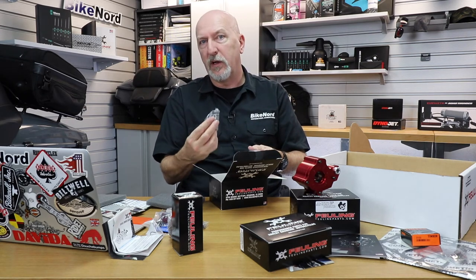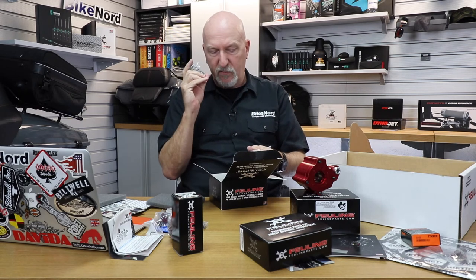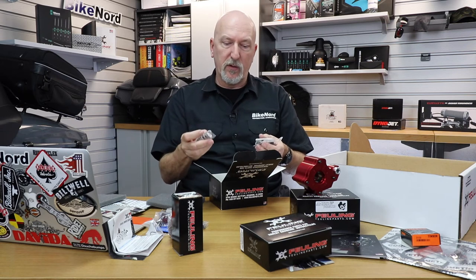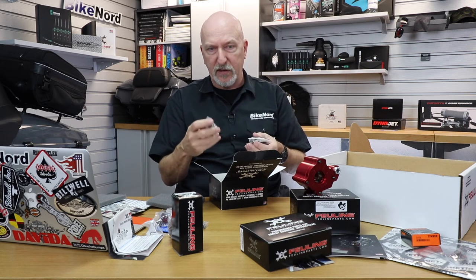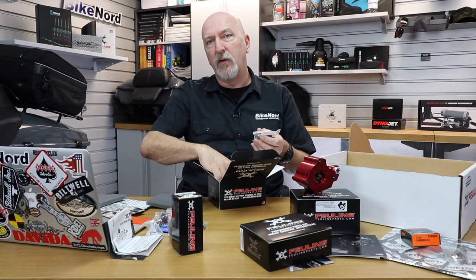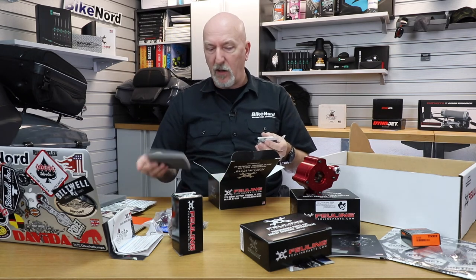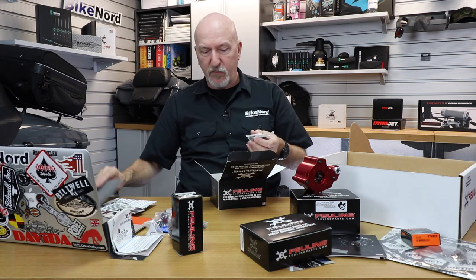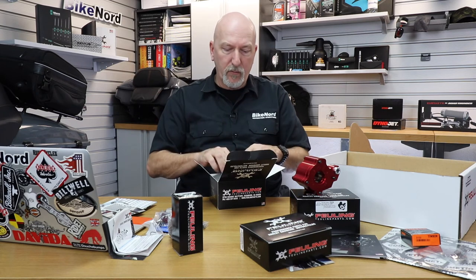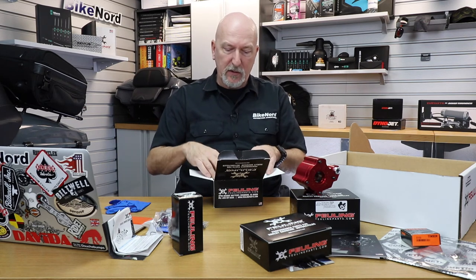And why does Fueling recommend changing to this spring kit instead of going with stock? That's because they say even if you don't need it because of the lift, it will give you a smoother and more soundless engine. So the top end will sound a little bit less. With stronger springs you will have a smoother ride when it comes to the sound of the engine.